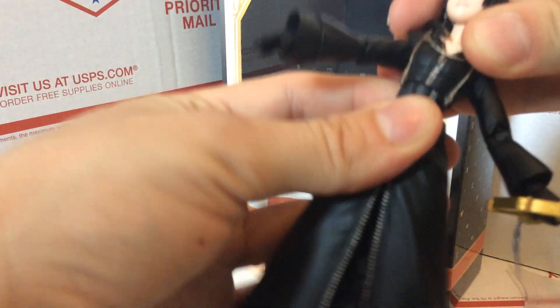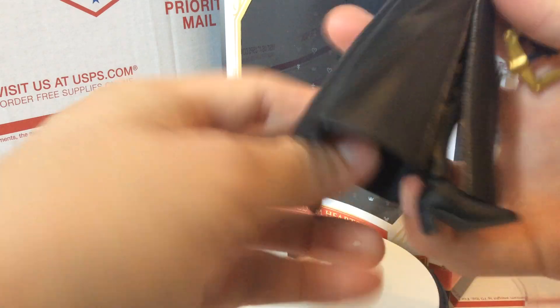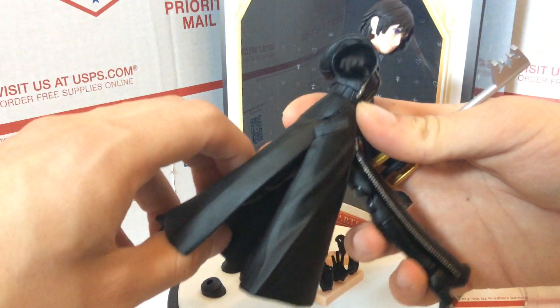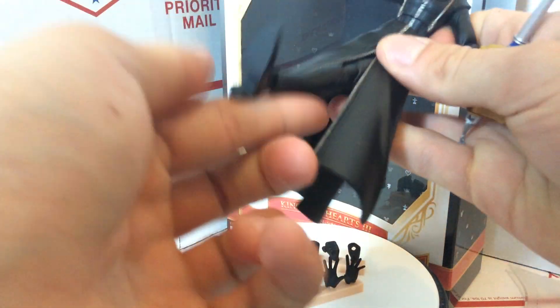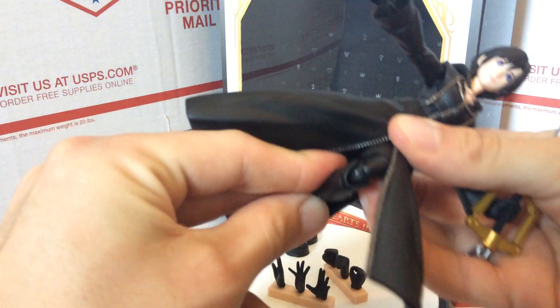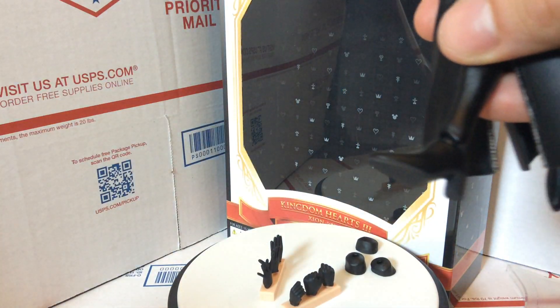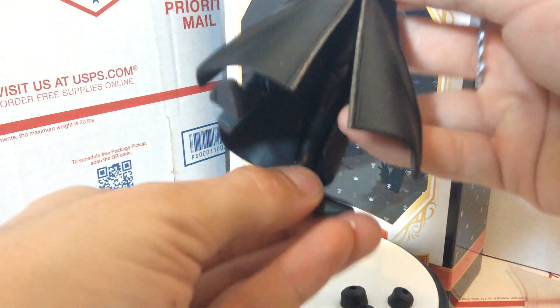There are two points of articulation in the torso — one in the chest and one in the stomach. The robe can be twisted and it does bend there and in the back, though it's a little stiffer in the back, which gets in the way of leg movement a bit. The legs move up and down and twist up near the base. The knees are double-jointed, so if you work around the robe you have a lot of movement. The heels twist and go up and down but don't go side to side — which I understand with heels, though typically Bring Arts and Play Arts figures do go side to side.